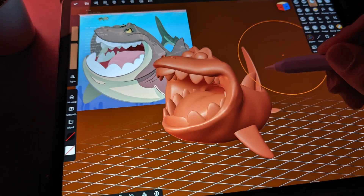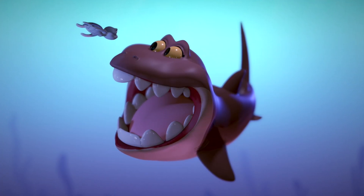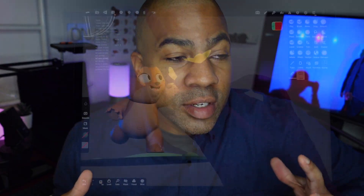I drew this blueberry in Procreate, and that's the beautiful thing about Nomad Sculpt and 3D — you can take all your drawings, all your characters, whatever you want, and turn it into 3D. And let me tell you, it's addicting. I'm kind of obsessed with the app. It's just opened up a whole new world and I've been sculpting and 3D modeling. Two years ago I wouldn't have imagined I'd be getting into 3D.